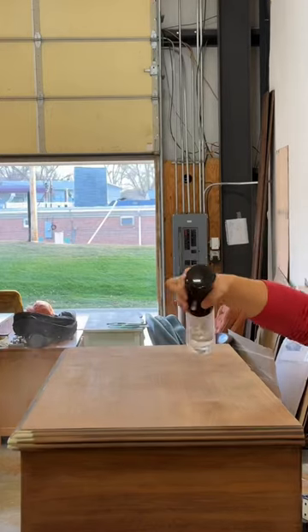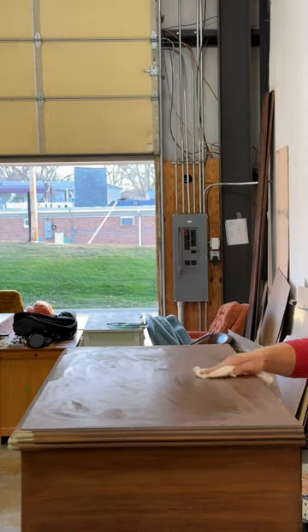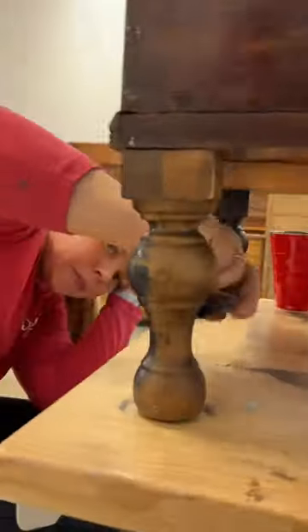It came out really well, if I do say so myself. Next, I stained the top with Dixie Belle Tobacco Road Gel Stain, and I mixed Caviar and Stormy Seas to create this really pretty gray color that I painted on the body of the dresser and the legs.